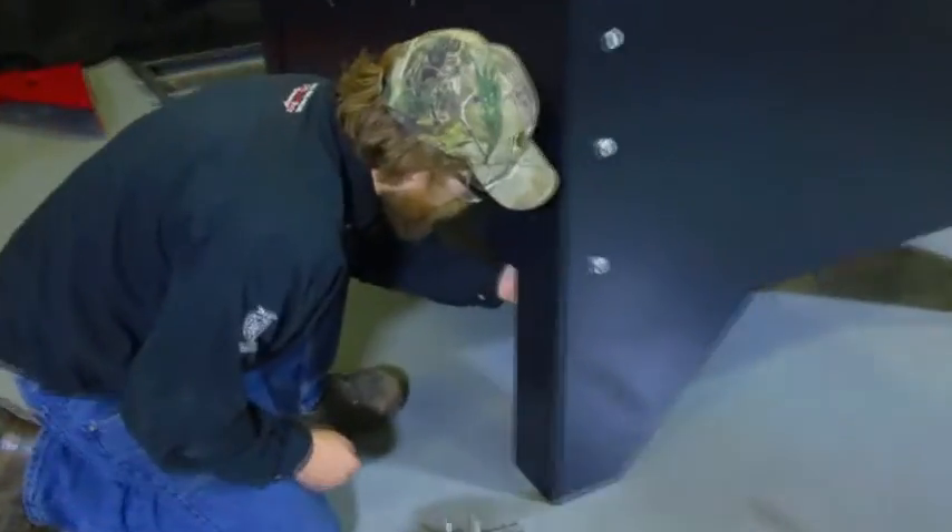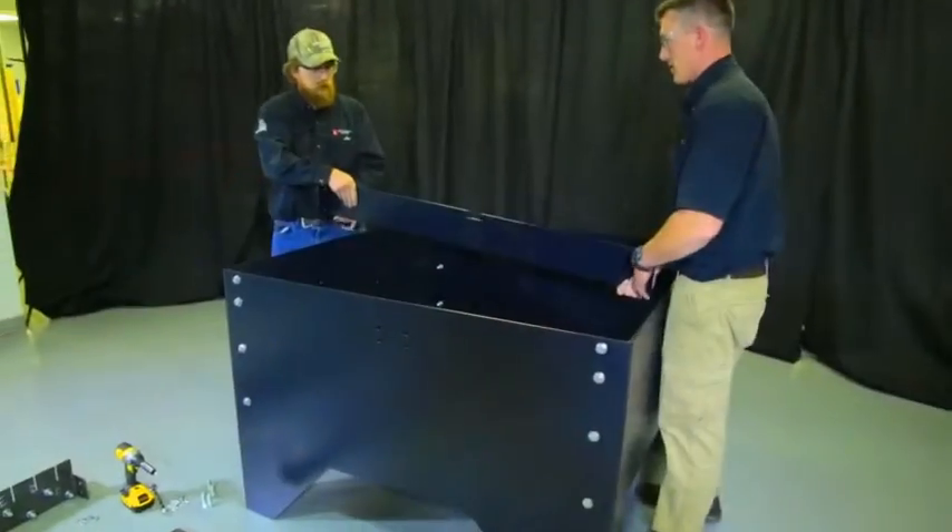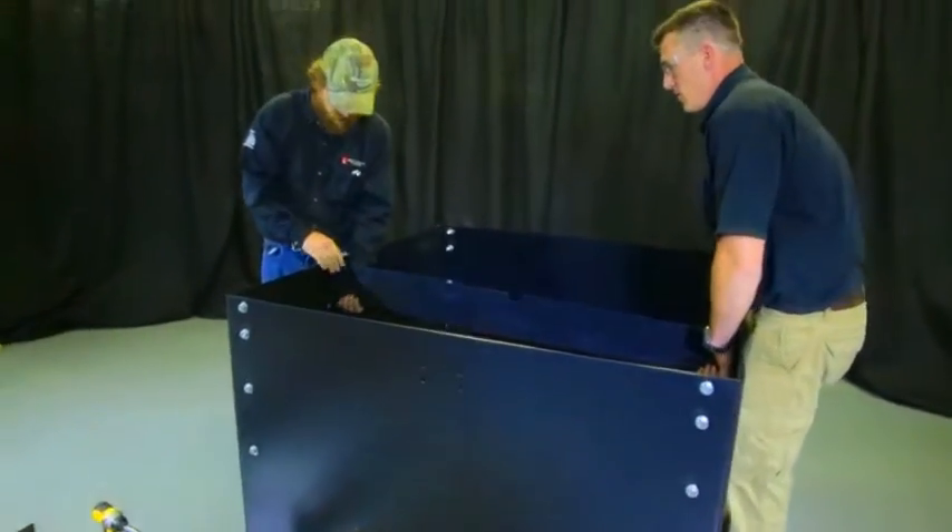The next step will be to bolt the bottom of the table down. The slat support carriers go in next. It is important to place the notches facing up.